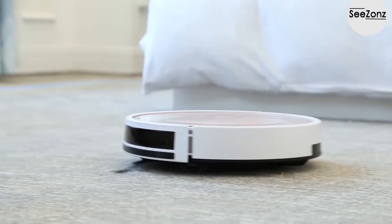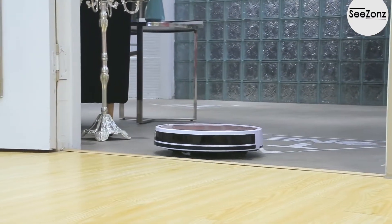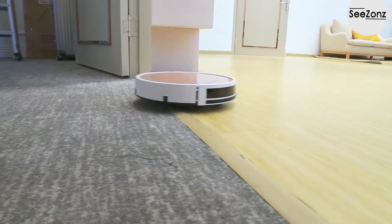In the case you don't need mopping, use the dust collector only. It applies to any surface — it could even climb up to 15 degrees and move smoothly on the carpet.